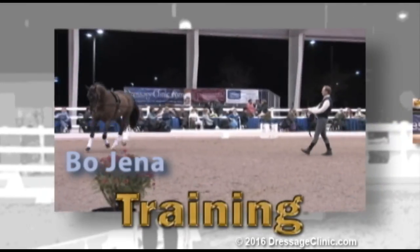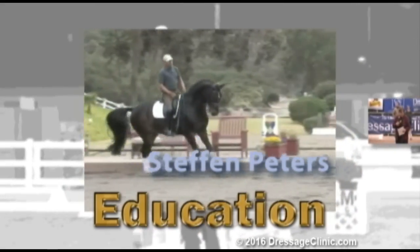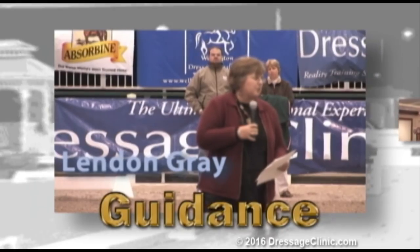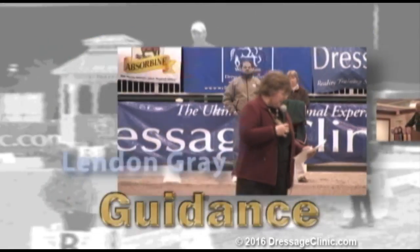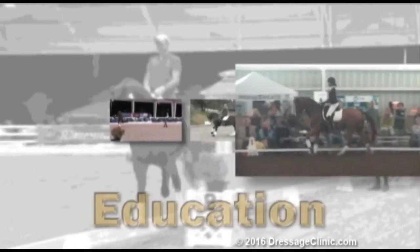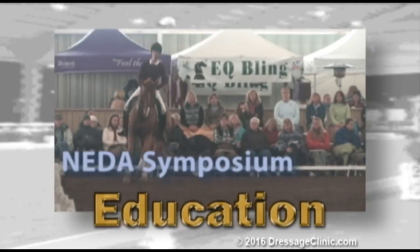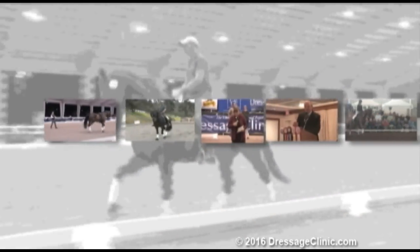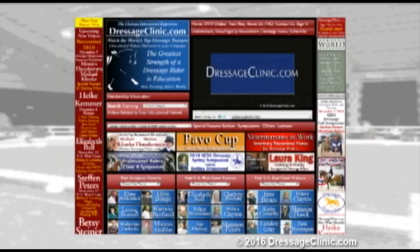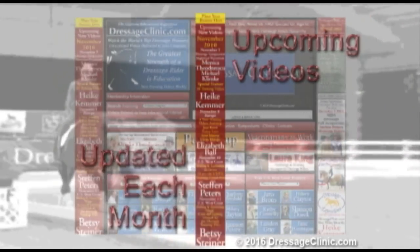DressageClinic.com is an educational website that allows you to enter the world of dressage training through videos of top-seeded international dressage trainers, riders, and lecturers. Experience the mastery of some of the world's top trainers from the privacy of your own virtual ringside seat as they guide you through all facets of dressage discipline, sharing their valuable insights and instructions. The upcoming new video section is updated each month to provide you with information on the latest training videos to be showcased on the site.